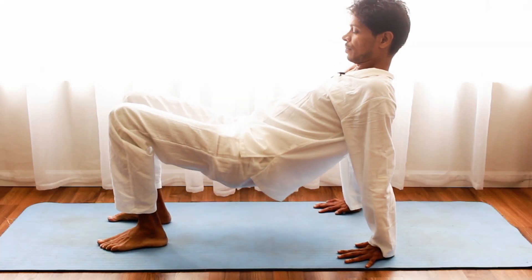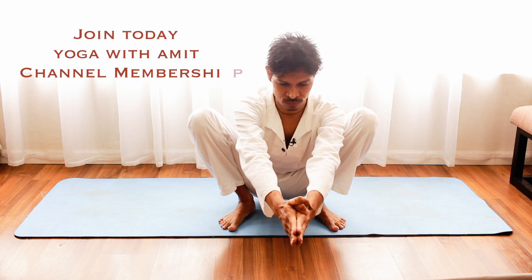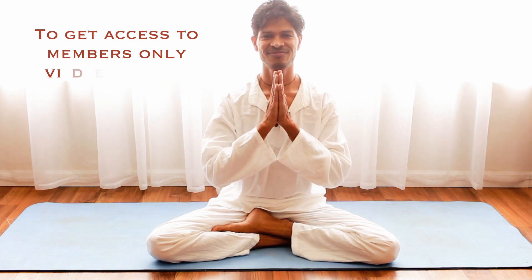Head back and extend your arms forward. Up and down. Send that energy into the lower abdomen. Namaskar.